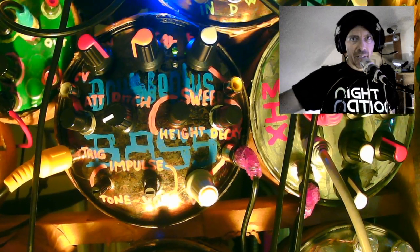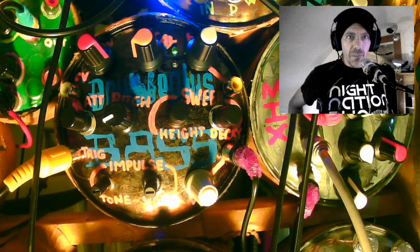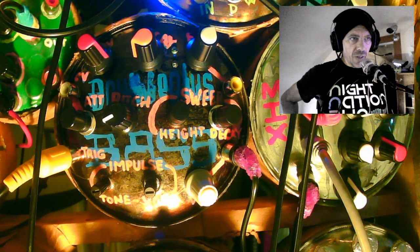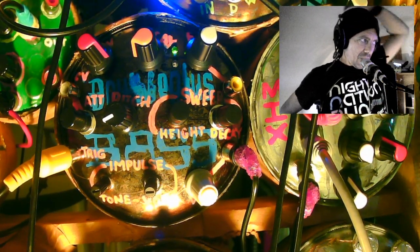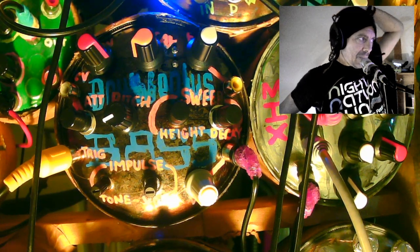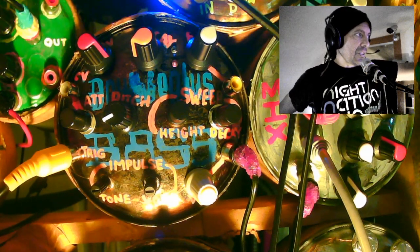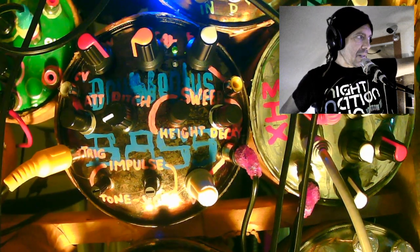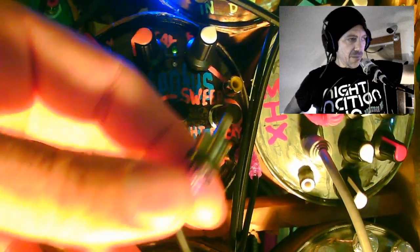Hello everybody, my name is Juanito and this is a video demonstrating my double plus bass kick drum module. It is a dedicated kick drum module — it can do other sounds, but I'm going to demonstrate and show you most of the various features. It is going into the mixer right here, so all you're getting is raw — there's no processing.